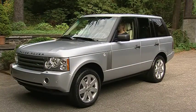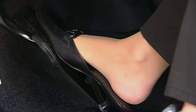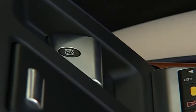To manually release the brake, make sure the ignition is on and step on the brake and press down on the parking brake lever.